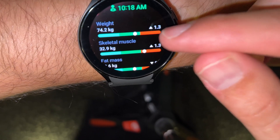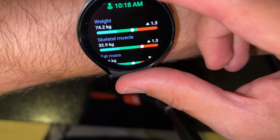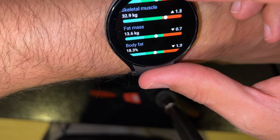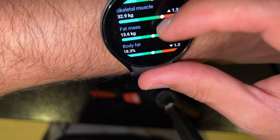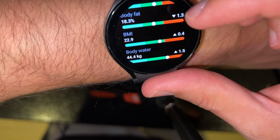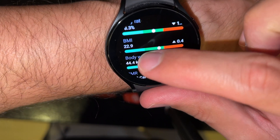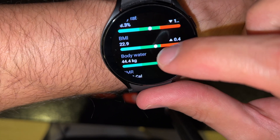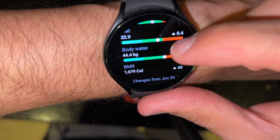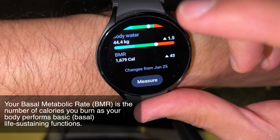This is where the magic starts. Of course your weight you've already entered. My skeletal muscle is 32.9 kilograms, and my fat is 13.6 kilograms — it already went down from before. My body fat is 18.3 percent. My BMI is 22.9, which is also not bad. You can see this is the healthy range, this is low, and this is where it might be considered too much.